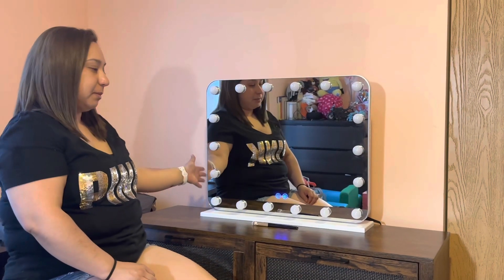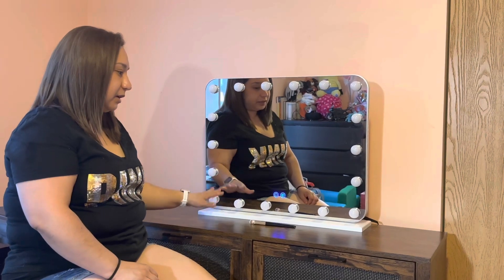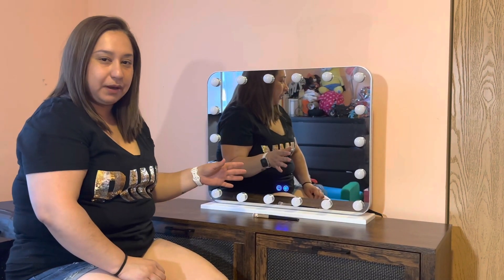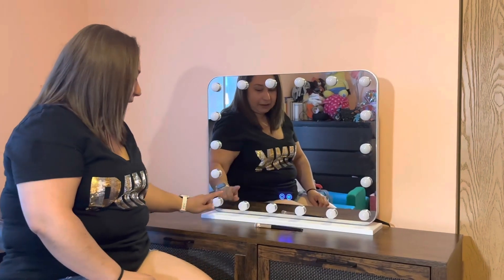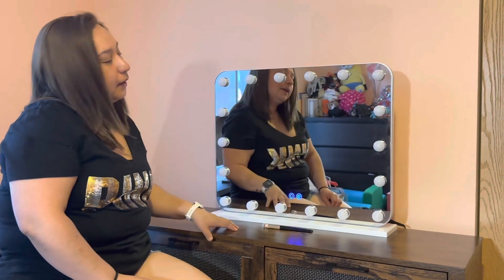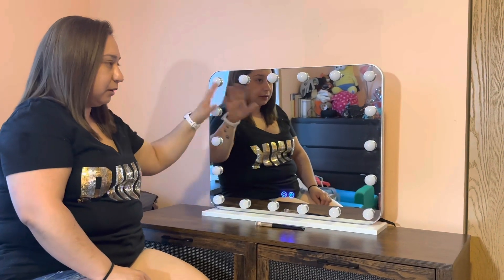Okay guys, so I set up the mirror right now. As you can see here, it took maybe less than five minutes to set it up. All you have to do is just put the bottom part to the mirror and that's it. And then this is the mirror, this is what it looks like.